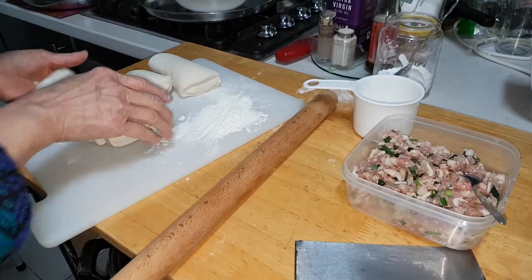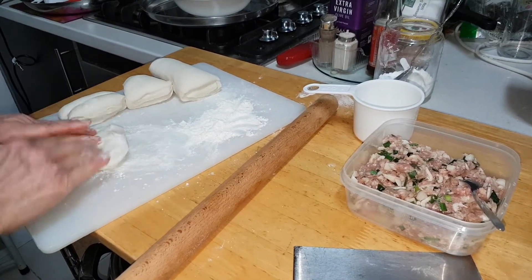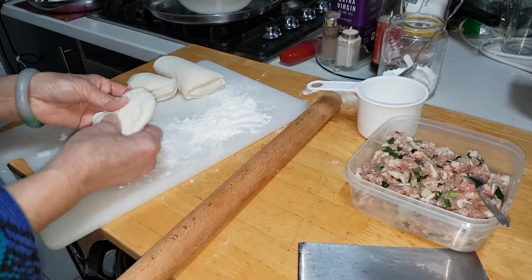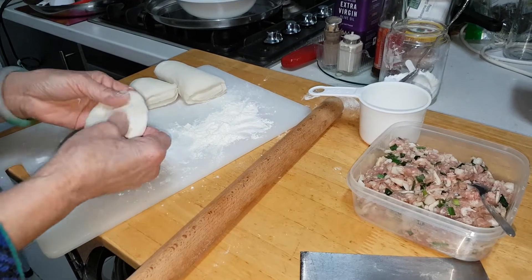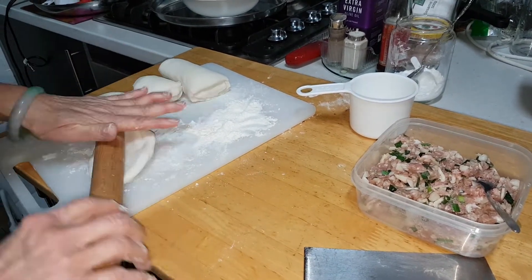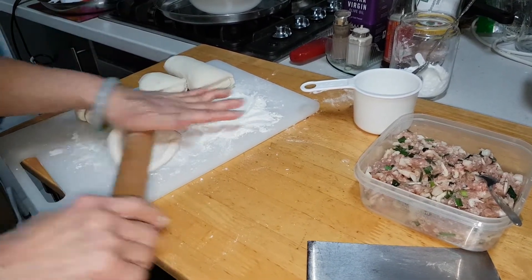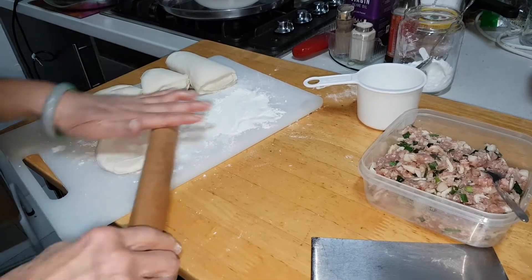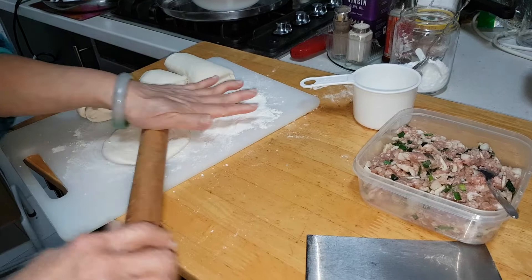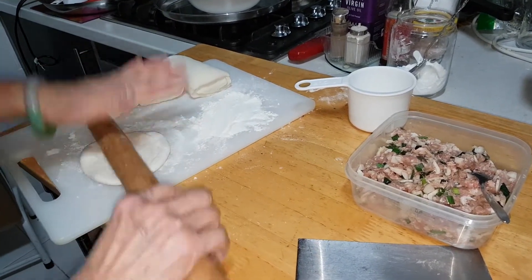After this, what you do is put some flour on your board and just flatten it with your rolling pin. Make it more thin, otherwise your pastry will become too fat, too thick.